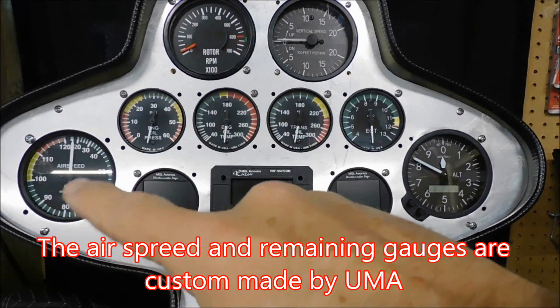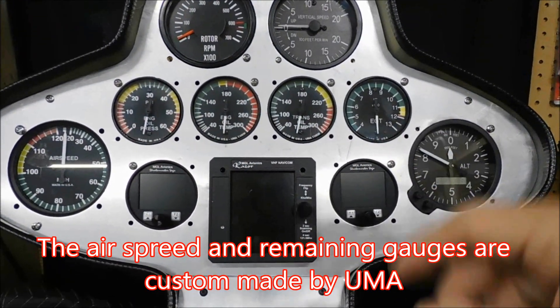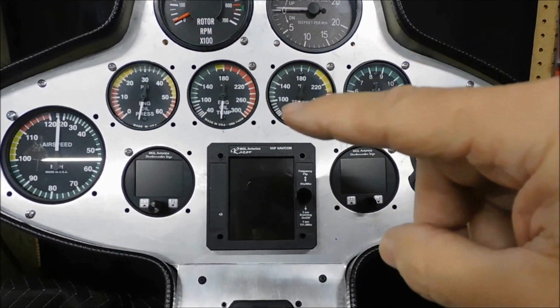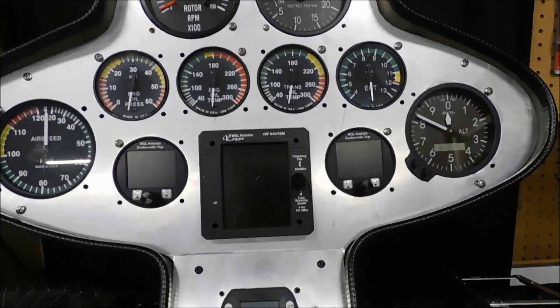Down here is your airspeed. And then this range of gauges here are tied back to the engine for oil pressure, oil temperature, trans oil temperature, and your EGT exhaust temperature.